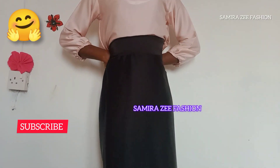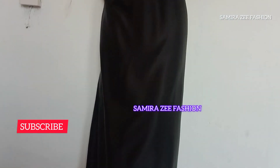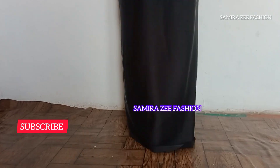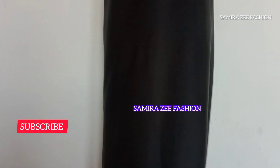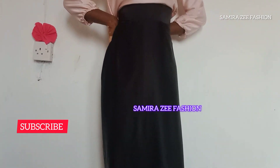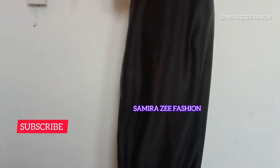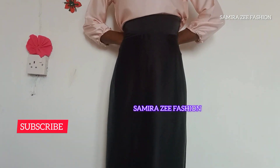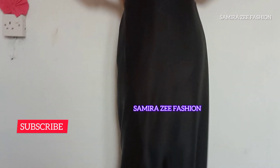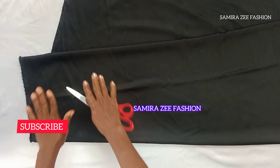Welcome back to the channel, my name is Samira. If you are seeing my tutorial for the first time, welcome to my channel. Today I will be teaching you how to cut and sew a flare skirt with a high waistband, and I'm going to use two yards of duchess material to achieve this. Don't forget to click the subscribe button and turn on your notification bell.